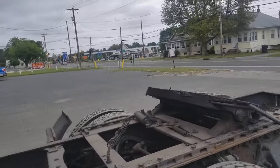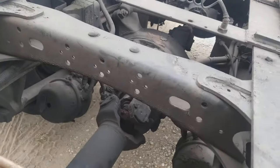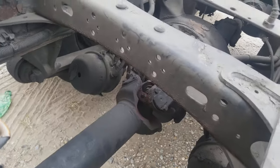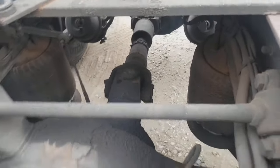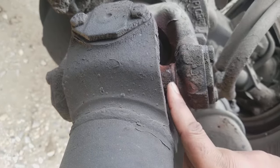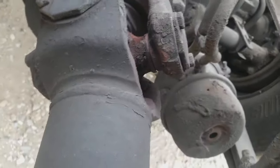I stopped and did a quick pre-trip inspection on the truck. I checked the drive shaft and looked underneath at the clutch — nothing broken there. I checked the drive shaft and all the U-joints. Other than one U-joint, everything looks fine. On this one, as you can see, there's a crack right here — the bearing is broken.